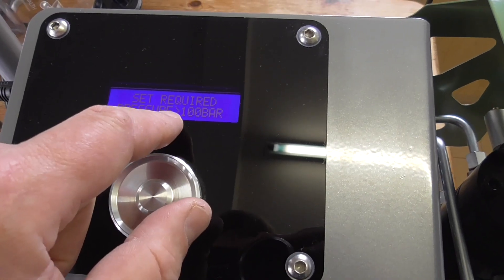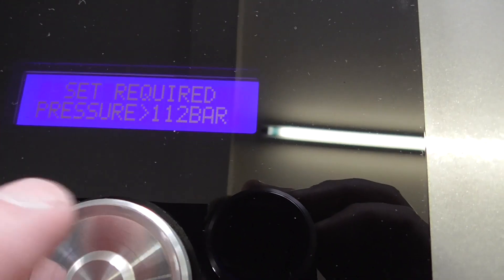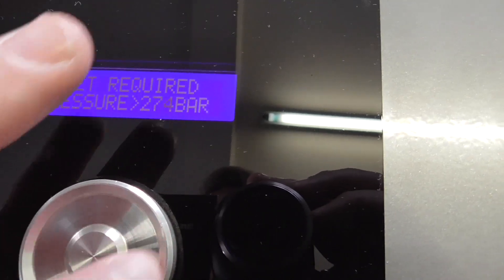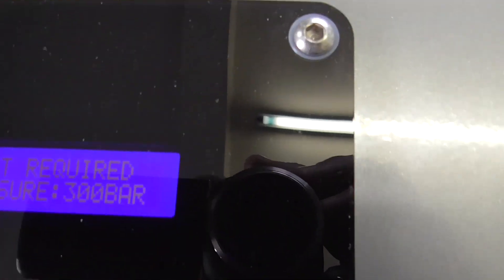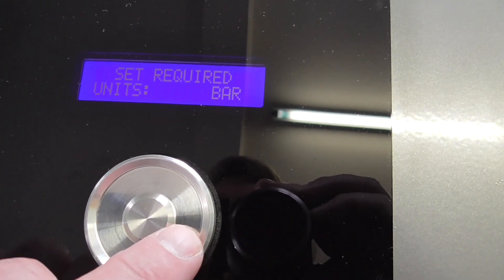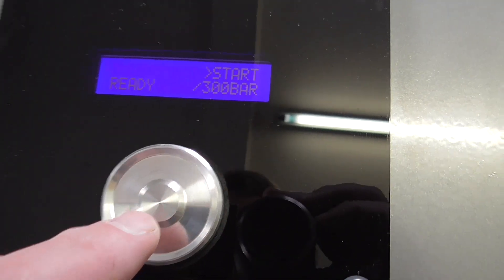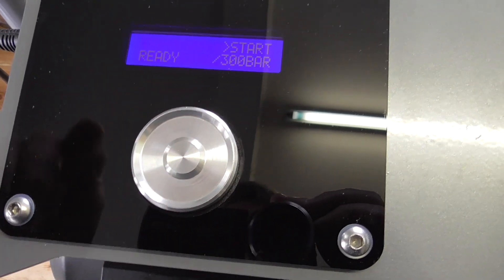So we're going to set pressure on this to 300 bar — that's the max. We're going to rotate it all the way around, it gets to 300, and then you press the middle again to confirm it. So that says it's set. Now if you rotate it you can still change the units if you want — I've left them on bar. Now to start it, you rotate that and just press the middle and you'll hear it start to pump.